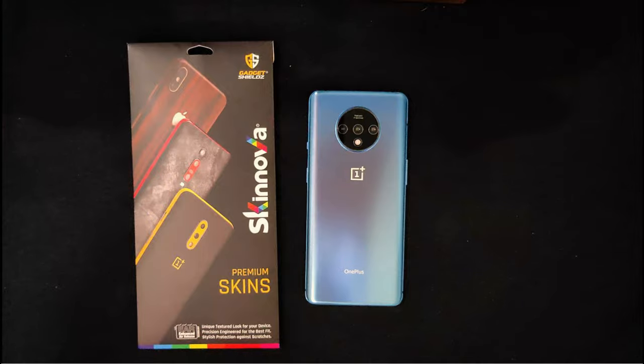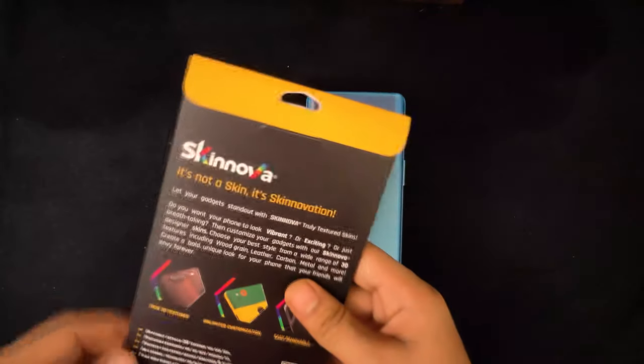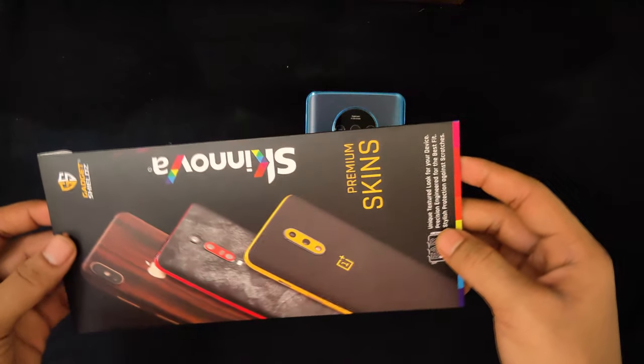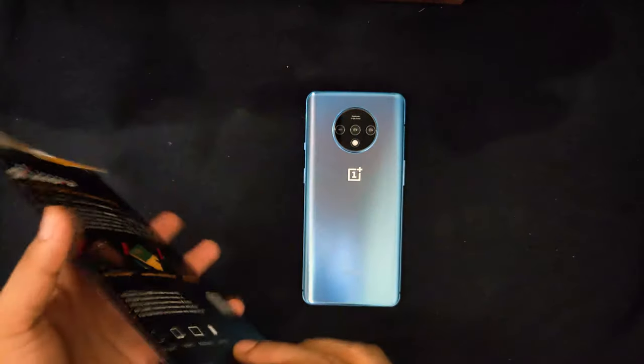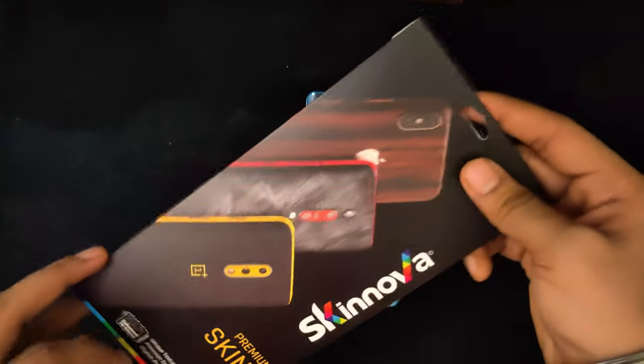Hey guys, welcome back to another video. This is Shwandeepan. We have a skin for the OnePlus 7T from gadgetshield.com. Gadgetshield.com usually sells other skins starting from 349 rupees for all other devices. You can go and pick one up for yourself. So let's unbox this.